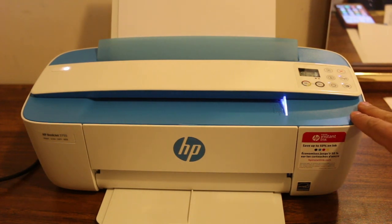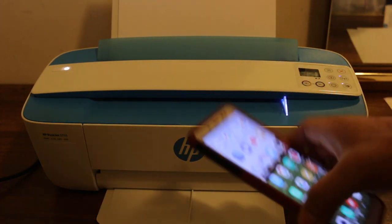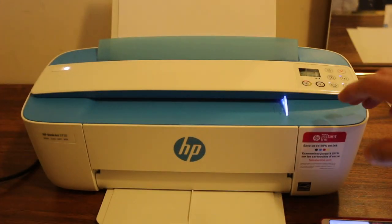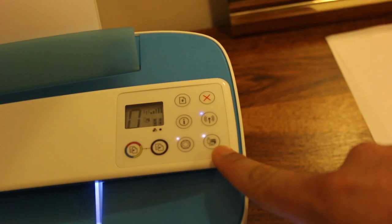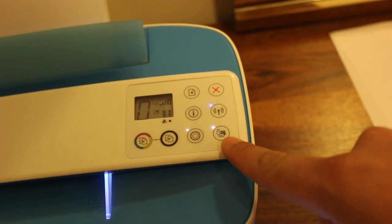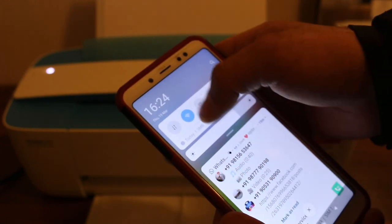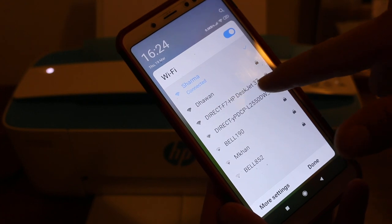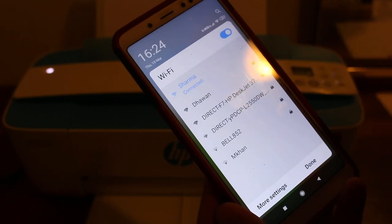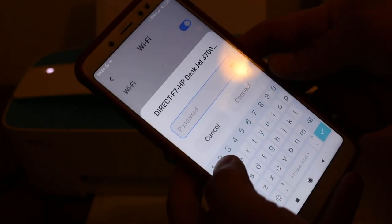Now I'll show you how to print and scan. For that, we need to connect the printer to our mobile phone, laptop, or MacBook. There are two methods. The first is to use the printer's Wi-Fi Direct. We go to our mobile device, open the Wi-Fi networks, and look for the printer's Wi-Fi network.